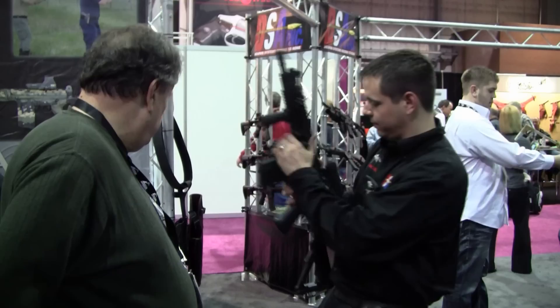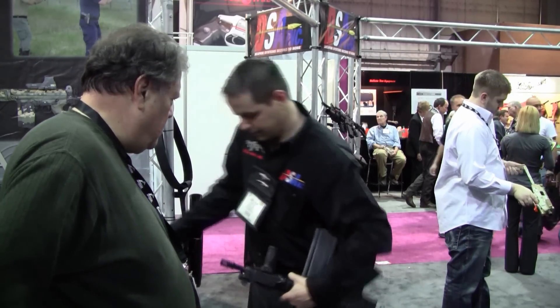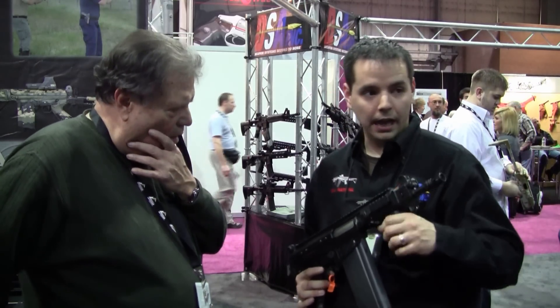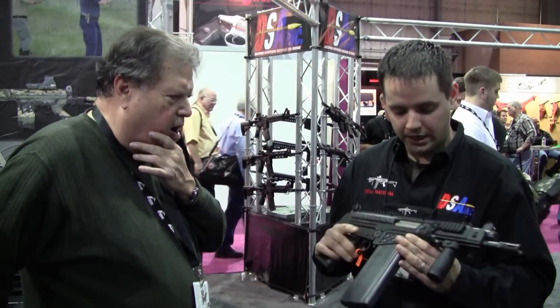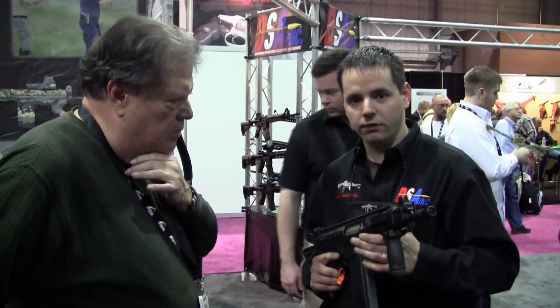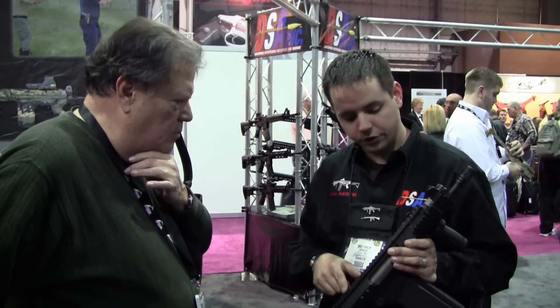I have one other fun thing to show you. Wow — this is our new FAL pistol. It again shoots that 7.62x51 .308 cartridge. We've got an 8-inch barrel. We've got a miniature version of the quad rail, again with the scope mount.